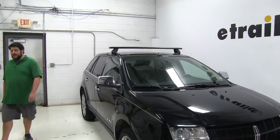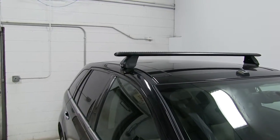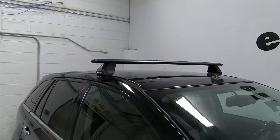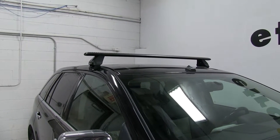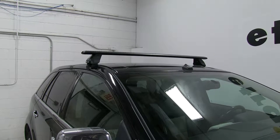Today on our 2008 Lincoln MKX, we're going to be test fitting the Rhino Rack Roof Rack System consisting of part numbers RRVA137B-2, those are the Vortex Aero Cross Bars, part number RRRLKVA, those are the series legs for the Vortex Cross Bars, and part number DK228, and that's going to be the Fit Kit Clamps that attach it to your vehicle.